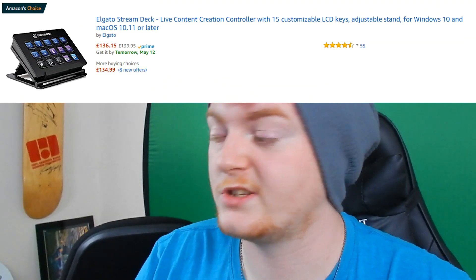You may have heard of the Elgato Stream Deck. It's like a little 15-key programmable thing where you can program the keys to do certain things with your live stream. At the minute, looking at it on Amazon, it's £136.15 here in the UK — over a hundred dollars anyway. It gives you these extra keys that allow you to change scenes, toggle media, audio stuff like that on your stream.